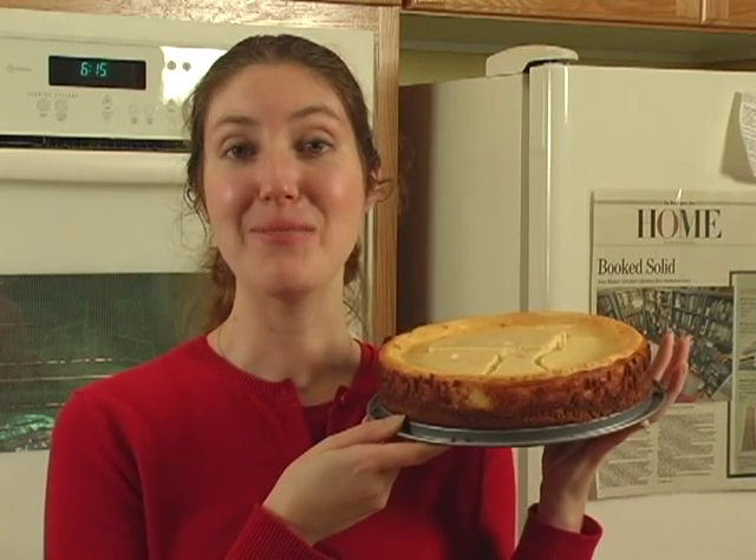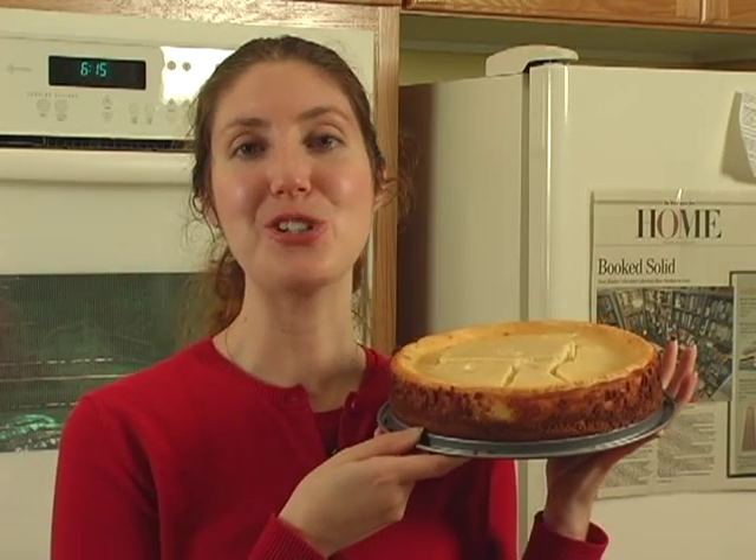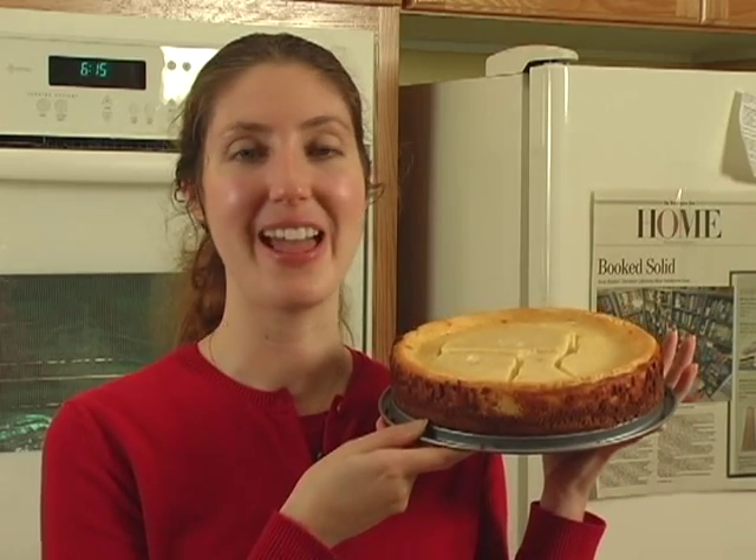Hi, I'm Jennifer Kale and on behalf of Expert Village, I'm going to show you how to make this delicious, creamy eggnog cheesecake.